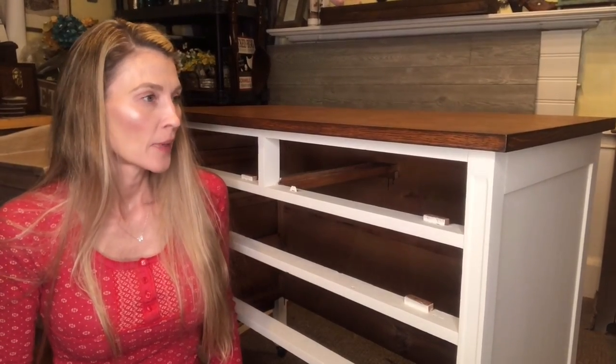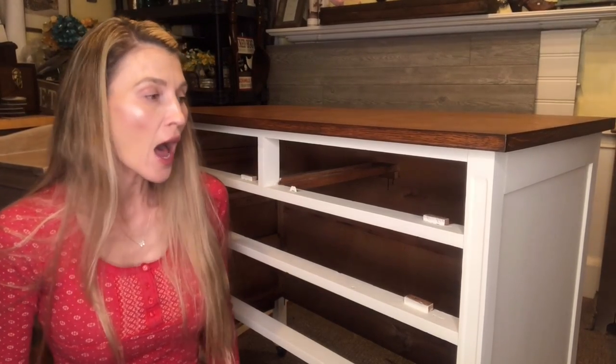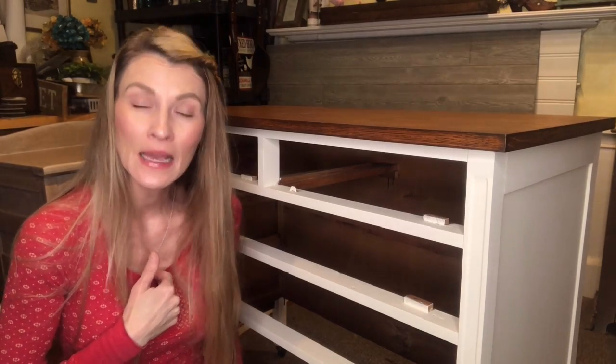I'm going to reposition my camera and we're going to start distressing this dresser. Alright, I am down here by my freshly painted dresser. I let this dresser dry overnight, so before I distress a piece of furniture I let it dry anywhere between 12 and 24 hours before I start.